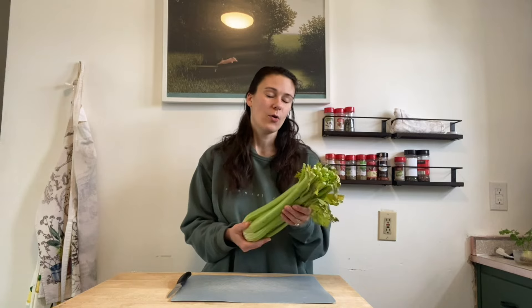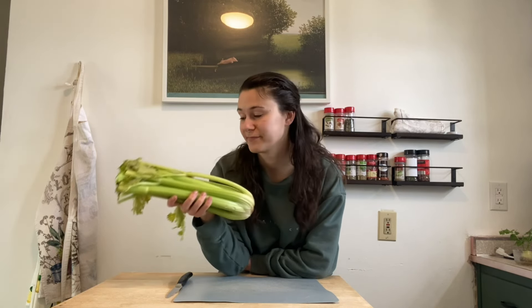Hey guys, it's Molly here. Welcome. Did you buy celery this winter for soups or any of your dinners? Whoever could tell you, you could do something with your celery right now that would save you a ton of time with starting celery from seed this summer. I did it last summer and I can't wait to do it again this year. I'm already in the works of doing it and it's not too late for you to start.